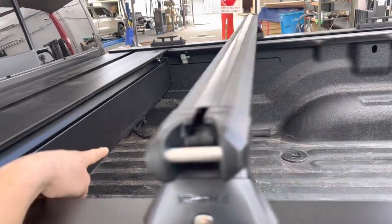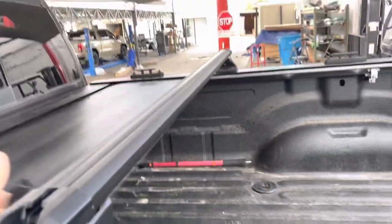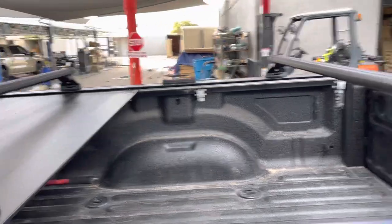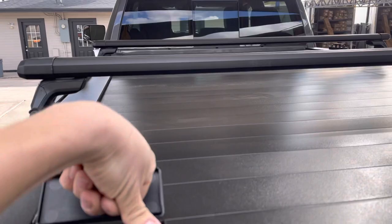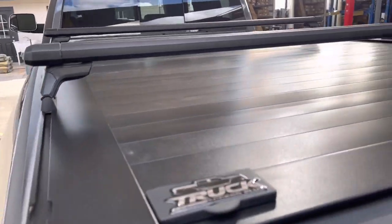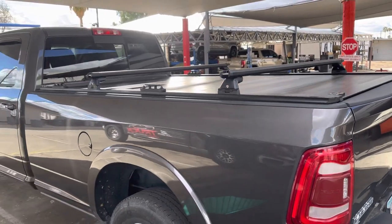If any water gets in, it goes out through a drain tube in the back corner. You just push the cover and it slides right underneath there. Close it, lock it, secure it up. Retrax Pro XR, heavy-duty Ram 8-foot bed.